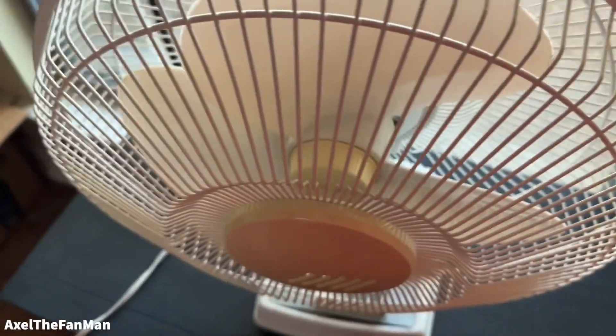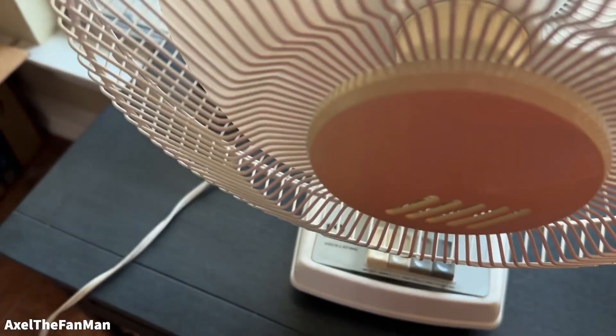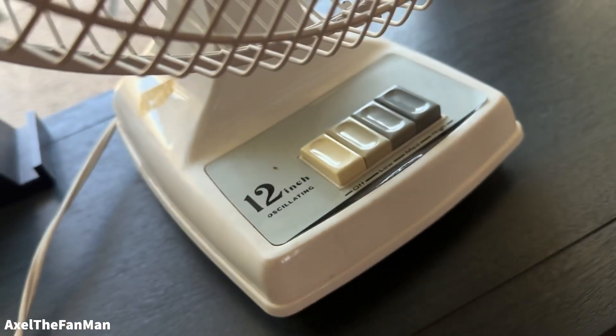I've got these paper scissors for a demo. I do need to clean that.